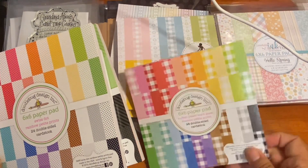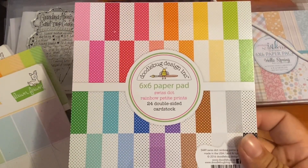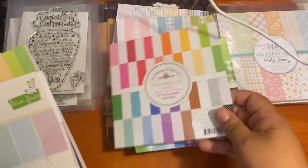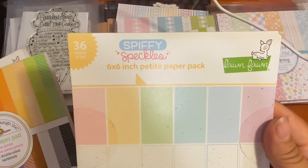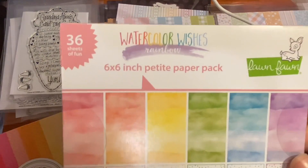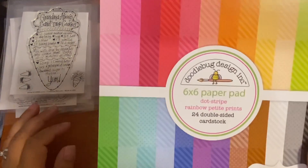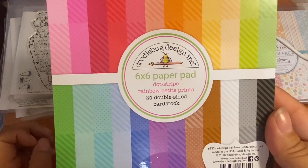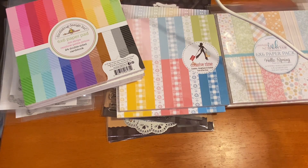I also got a Lawn Fawn pad — I think it's called Spiffy — and another Lawn Fawn called Watercolor Wishes, which is perfect for what I do. There's also a Doodle Bug dot stripe rainbow petite prints pad. All of these are brand new and unused. Daniela normally sends a little gift with orders, and I did get one — I just can't remember where I put it!